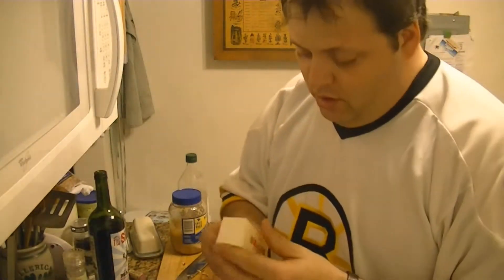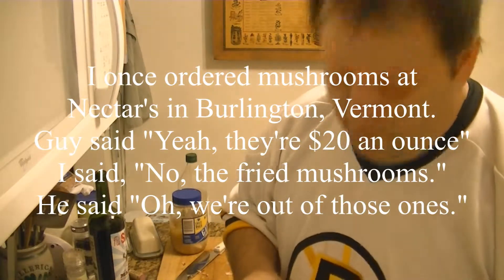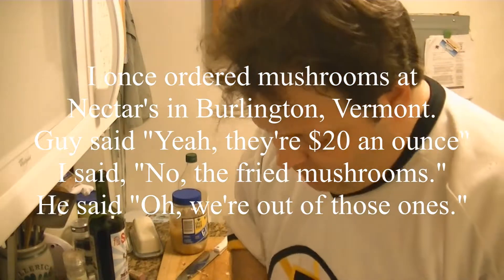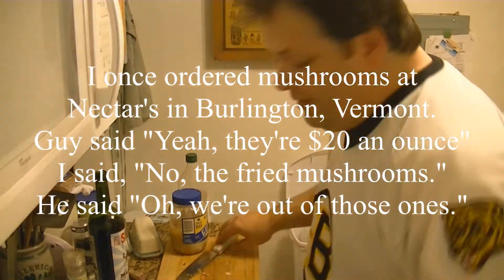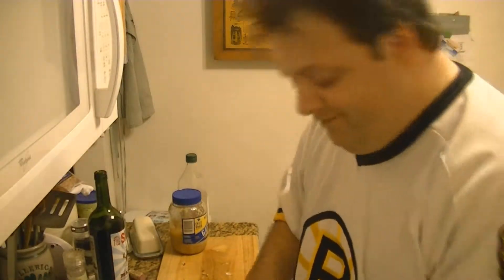The mushrooms are pretty easy to cook. Take a slab of butter, put it in the pan, throw the mushrooms in. People think this stuff is hard — it's like cutting hair. Cutting hair is easy. Cutting hair and making it look good — that's a bit tougher. A slab of butter.